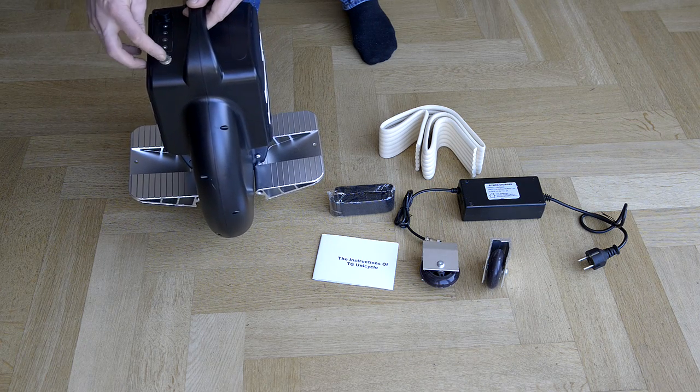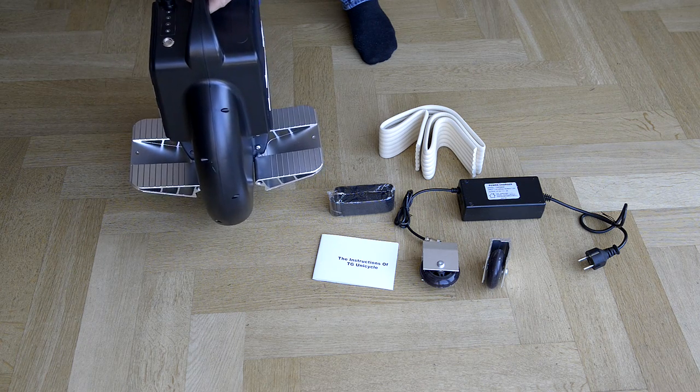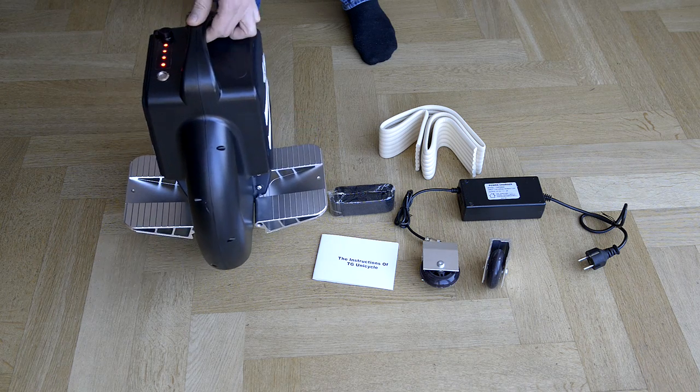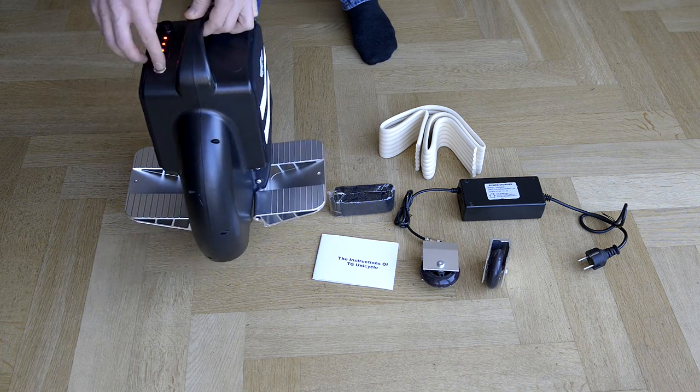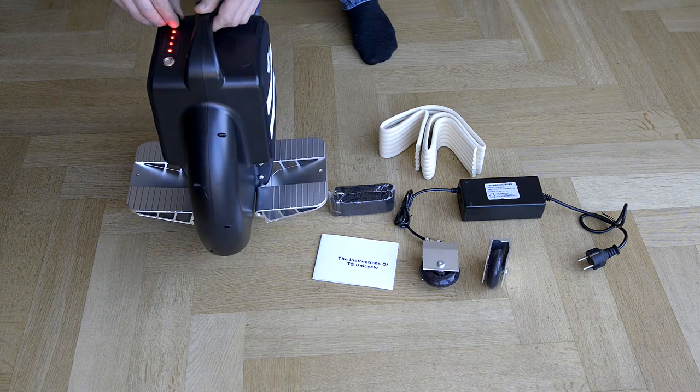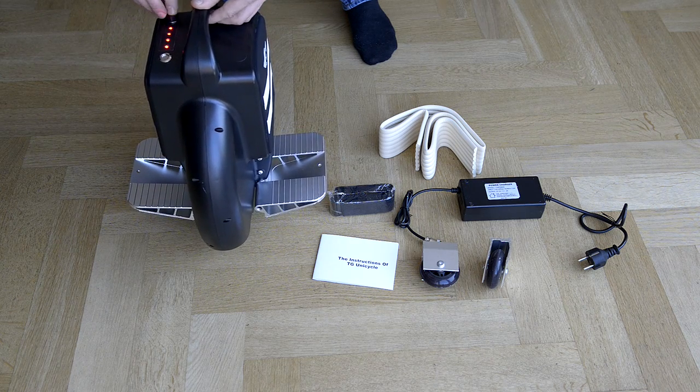I need to push the button more firmly. The four lights turn on, and the battery is fully charged from the factory. There's also a rubber cap to protect the charger socket.